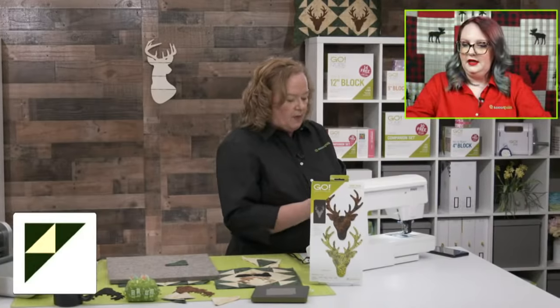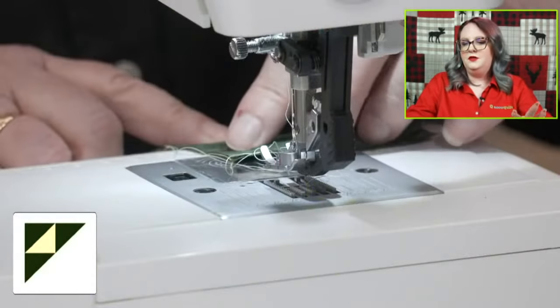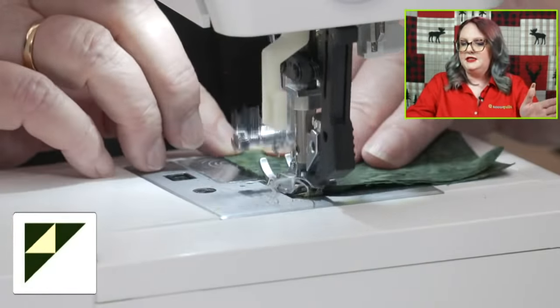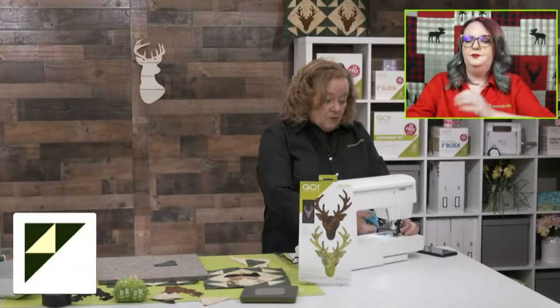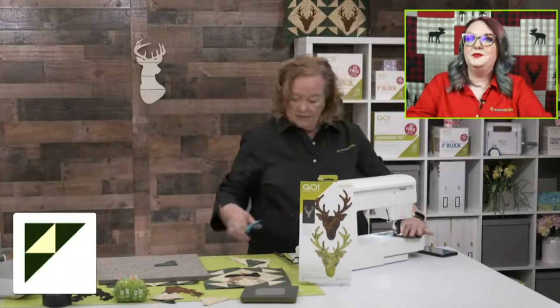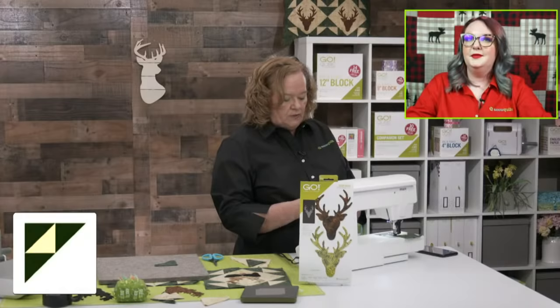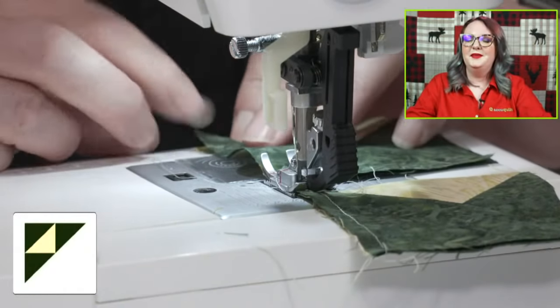Does anybody have questions? Janice was asking: if you're hand-stitching the applique down, do you need stabilizer? That is exactly right — you would not need stabilizer if you hand stitch the applique down. You would need fusible to keep it in place. You only need stabilizer if you're going to use an embroidery machine. For raw edge quilting, I never use stabilizer.